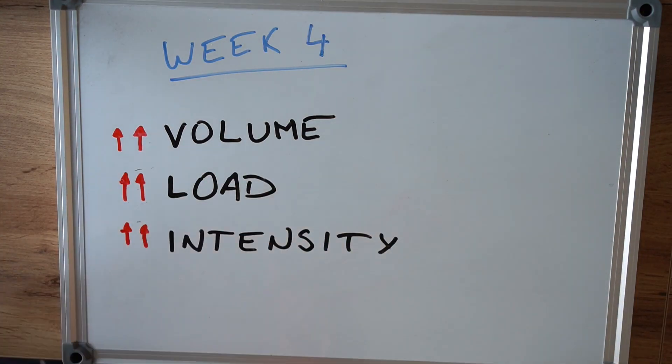For the fourth week this is where you're going to start going to failure and doing progressive overload. Progressive overload means that you're going to start lifting more than you did last time, especially on compound movements — squat, overhead press, bench press, and deadlift. For this week it should take between 60 and a maximum of 90 minutes.